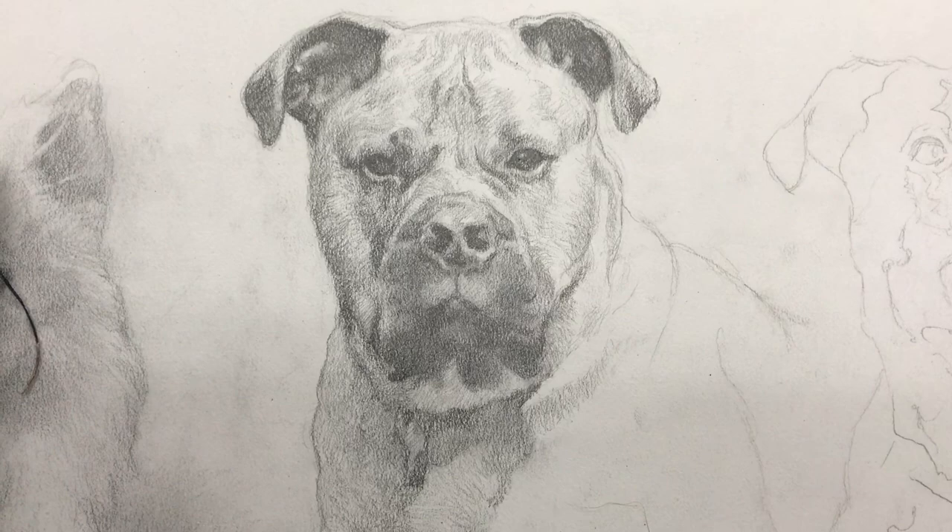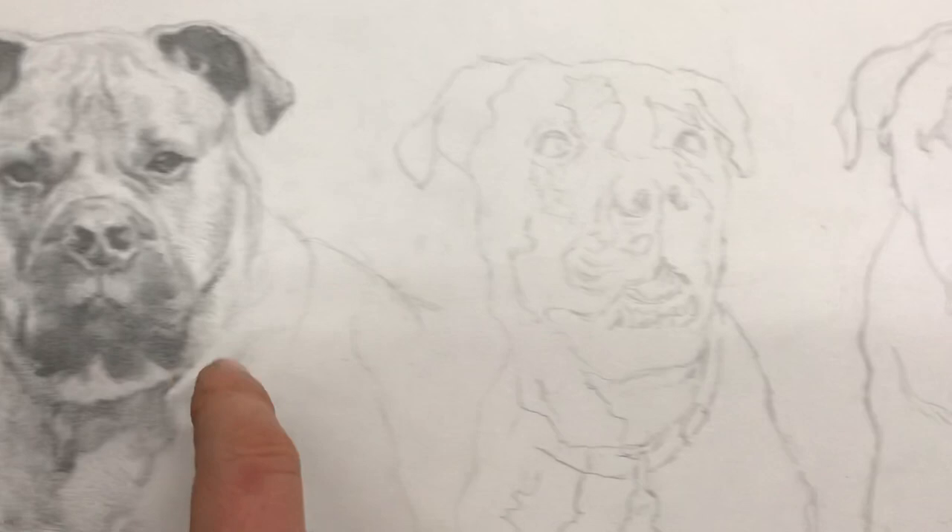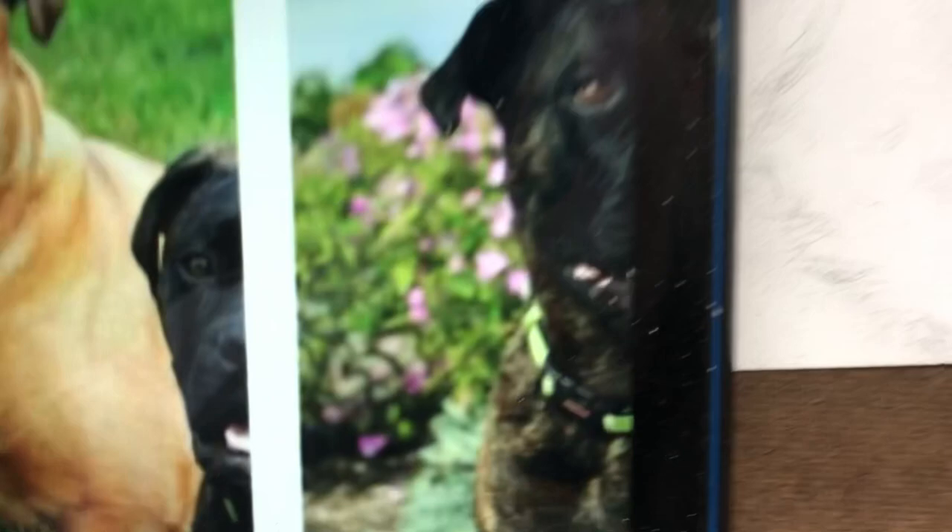I'm going to show you a dog portrait I'm working on. Matt Filio here in the studio working on an 8x24 inch dog portrait. I have four dogs here — I drew the first one, working on the second one, and I still have the third and fourth to do. But I'm going to show you the second one here.